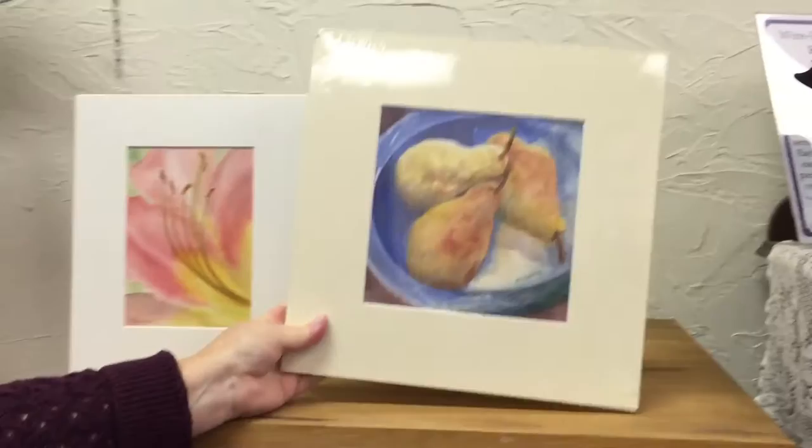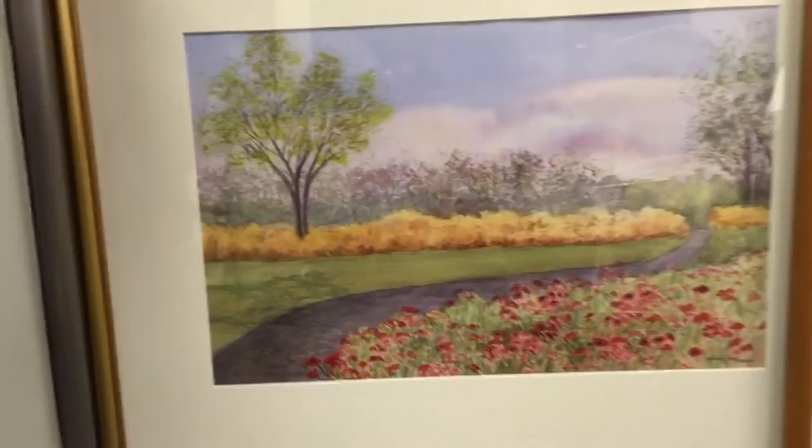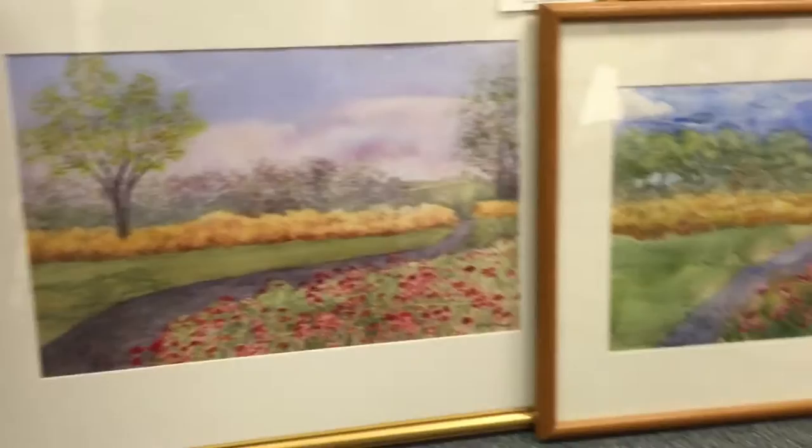This is called favorites, $175. I love these kinds of pairs, and it features my favorite handmade ceramic bowl — that's why it's called favorites. This is poppy field, $275.